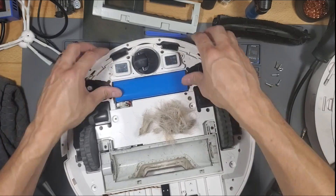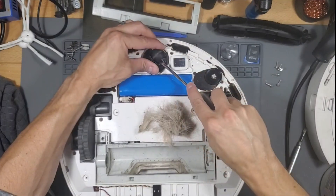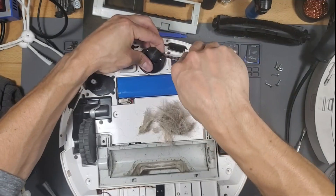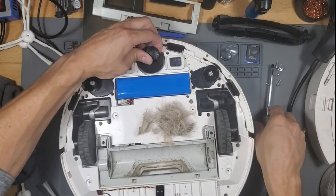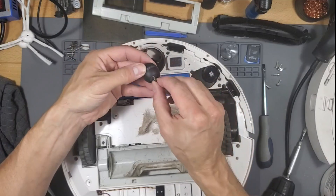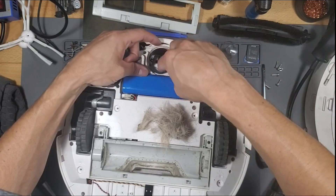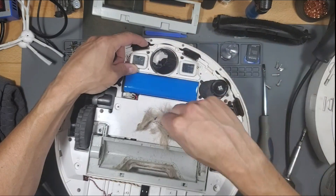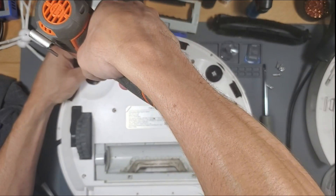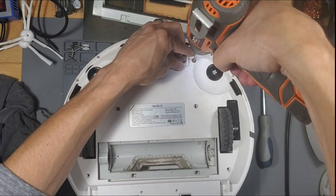There we go. I think it goes this way — pretty sure. Feels pretty snug. Make sure you don't stab yourself prying this out. There we go.